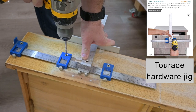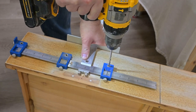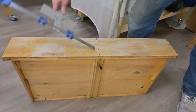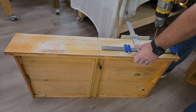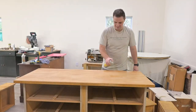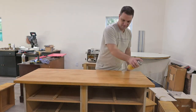Now we are moving on to drilling new holes for new hardware. This is a very handy tool called the Torres Cabinet Hardware Jig — it creates a template for you to get the exact same hole spacing every single time. So when you're drilling multiple holes, like for cabinet doors or like these drawers for instance, it makes it such a breeze. And now we're going to be spraying shellac.